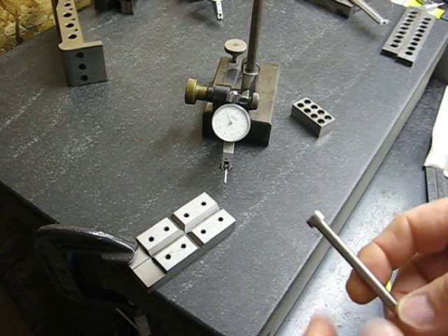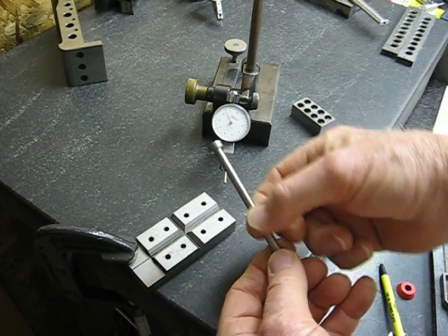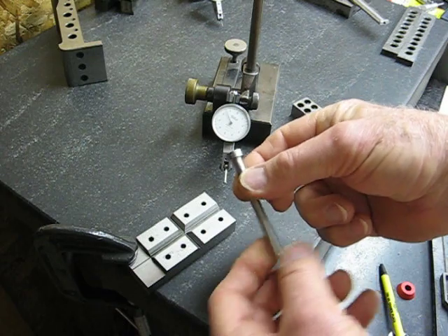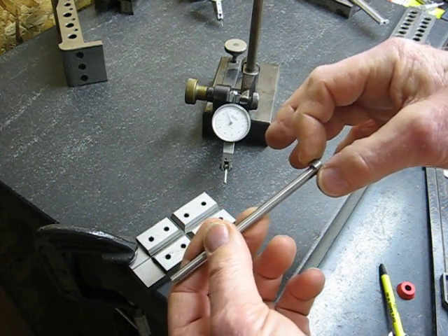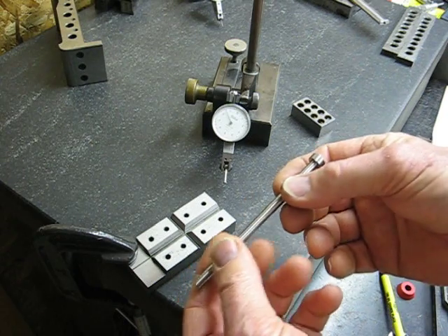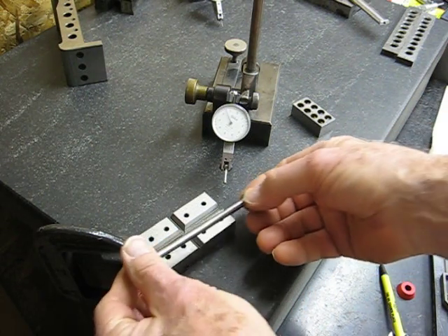Here we're going to check concentricity. I've got a pin that has about a roughly quarter inch diameter body and a somewhat larger diameter head. This head is to be concentric with the body of the thing, which means that both of them are lying on the same axis of rotation.